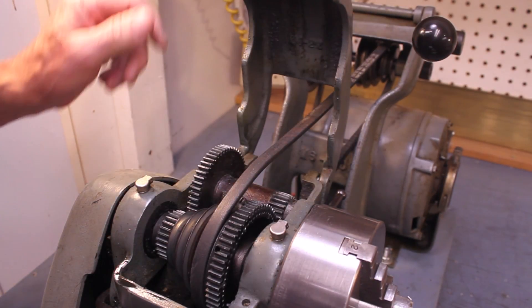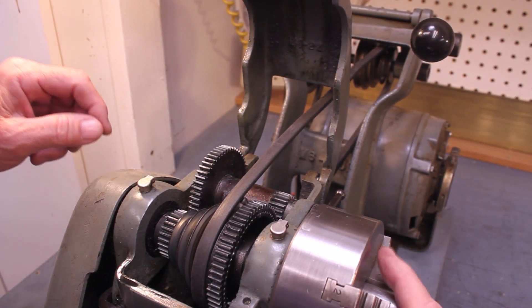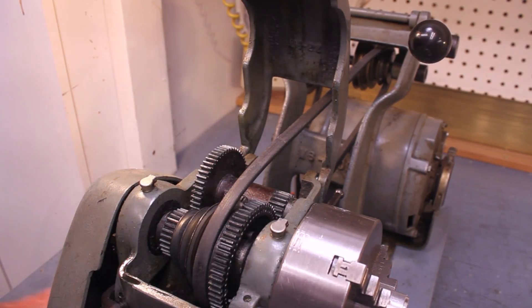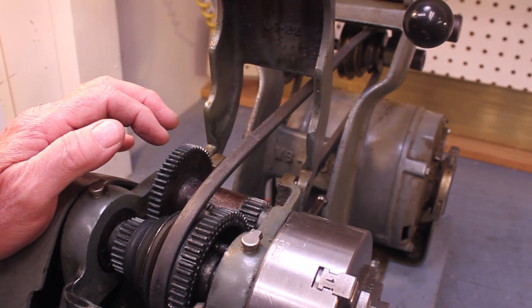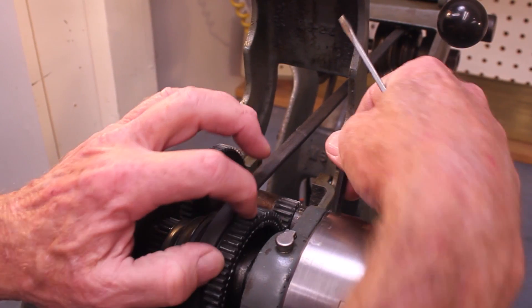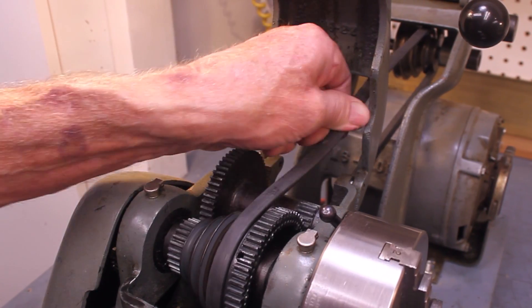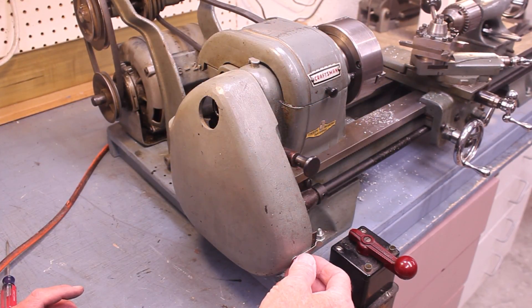Back gear of course doubles that, so you've got a huge range of different speeds. Let me show you how the back gear works. There's a pin here — you pull that pin out so the spindle is free to turn, then you engage and mesh the gears. Now we've got it in back gear, so everything is slowed down considerably.